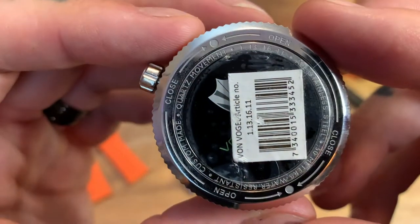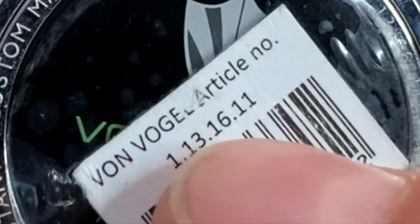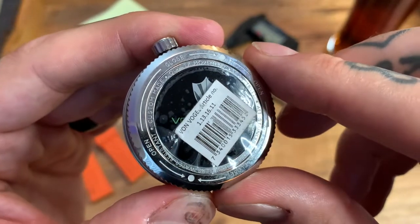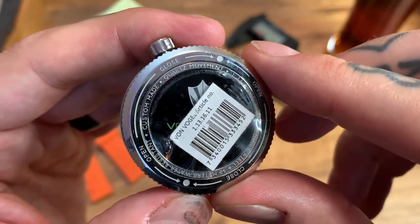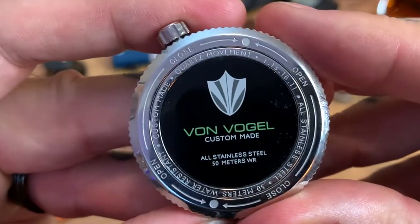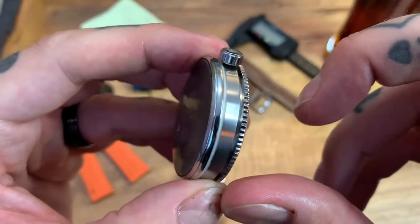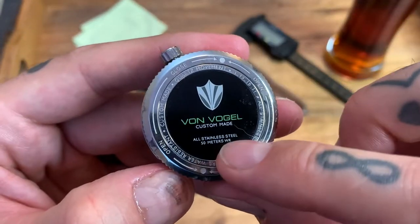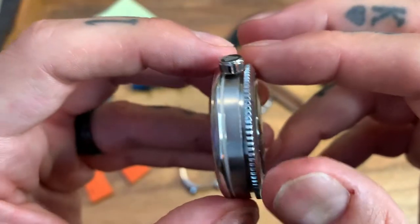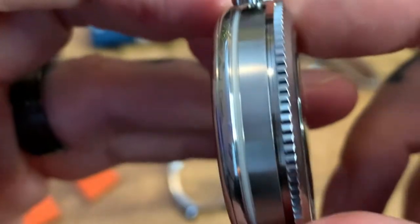Here's the case back, and this is where it starts to get very unique. We've got a little barcode on a plastic sticker with your individual article number — that's what you put into the Von Vogel website to receive your instructions. Under there, we have a polished black case back with the Von Vogel logo, 'custom made,' all stainless steel, and 50 meters of water resistance. Because this is a push-pull crown and not a screw-down crown, it'll be good for water splashing, washing dishes, washing the car — but I wouldn't go swimming in it. And there's an unusual coin-edge bezel on the back ring that says 'close' and 'open' — you turn it anticlockwise to open.